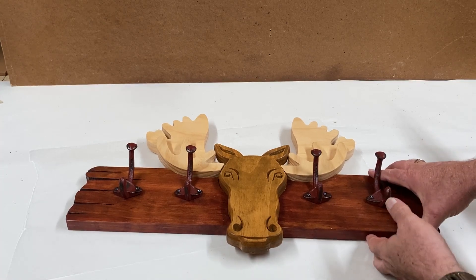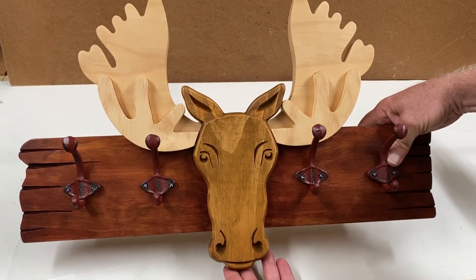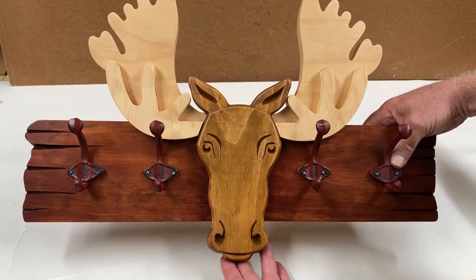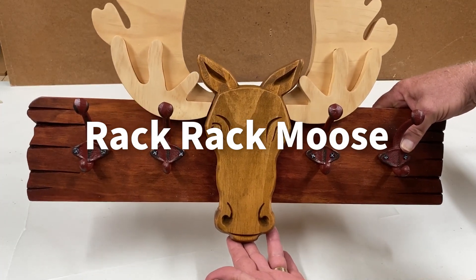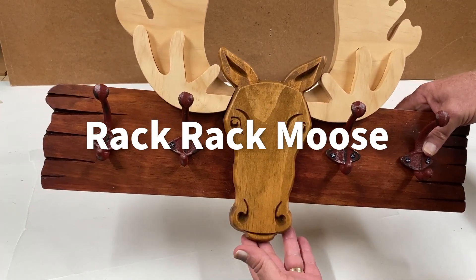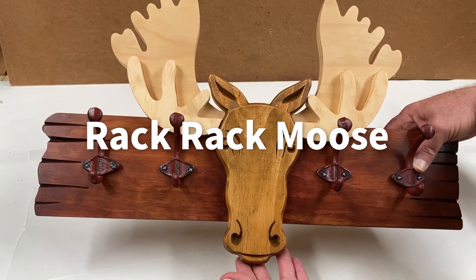Well, there we have it, folks — another project successfully completed. I hope you enjoyed making your own Rack Rack Moose coat rack. This is Michael Tyler signing off for now. We'll see you next month with another free Vectric project of the month. Happy carving!